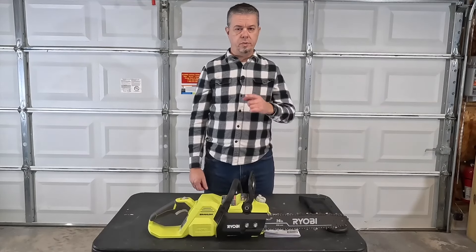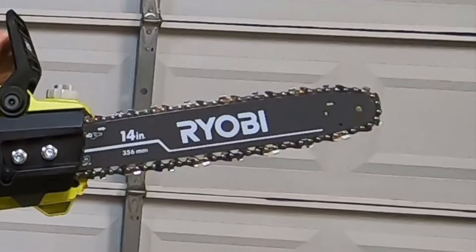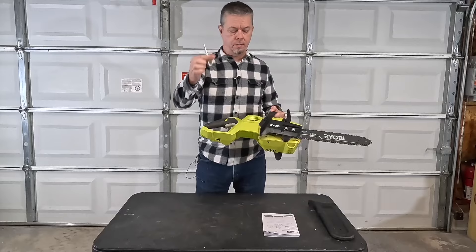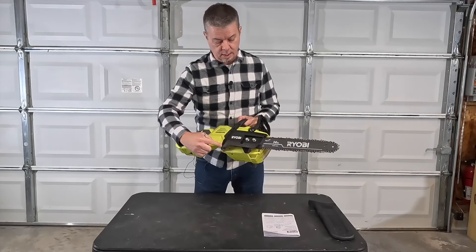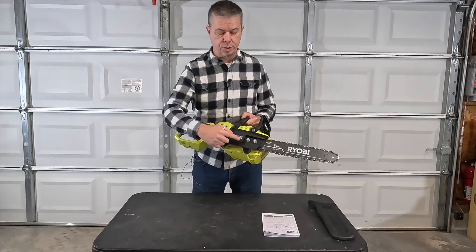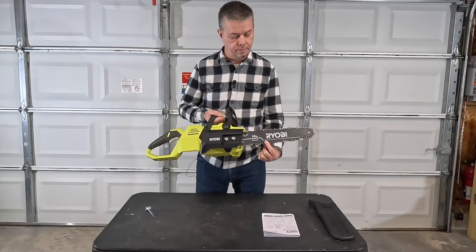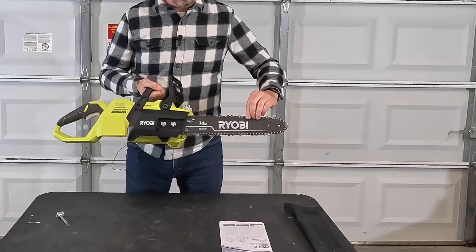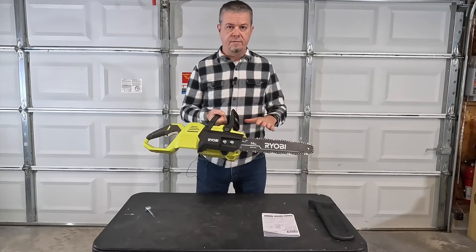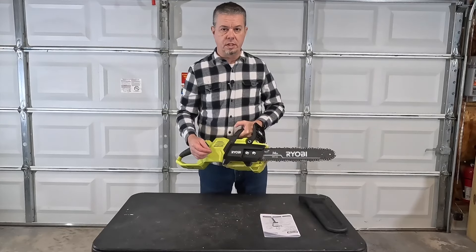Something to pay particular attention to: when I bought my saw, the chain was very loose out of the box. You will need to check the tension and tighten it up. There's a little tool in the back — you pull that out, loosen the two bolts, and there's a small screw you turn to add or reduce tension. As a general rule, there should be no sag in the chain on the bottom, but you should still be able to move the chain by hand. If you can't, it's too tight and could bind on the bar. If it's too loose, you could create a safety issue.